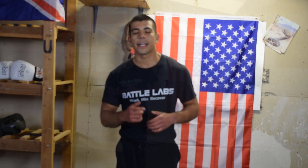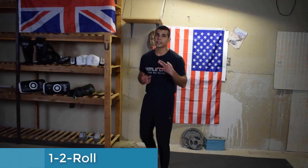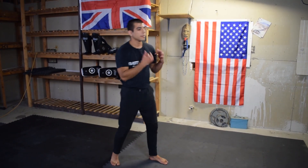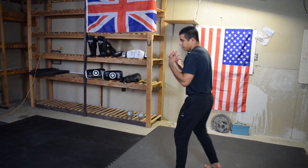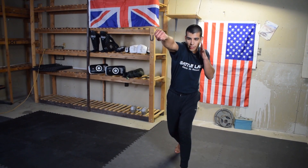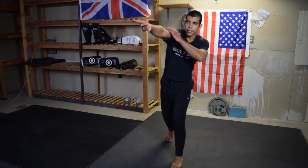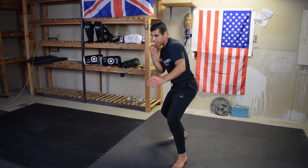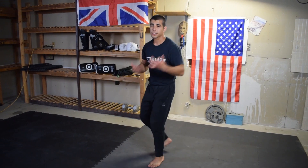Drill number three is a little different — this time we're actually firing punches and using head movement simultaneously. We're working off the one-two because it's simple and effective. It's just a jab-cross: when you throw your cross, you want to roll with it. It's almost like the power coming out — you want to crunch back and bring yourself back like you're pulling a lever, and that'll give you a cleaner, faster roll.